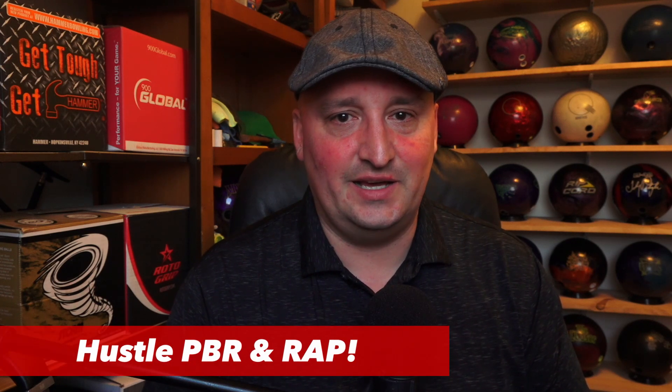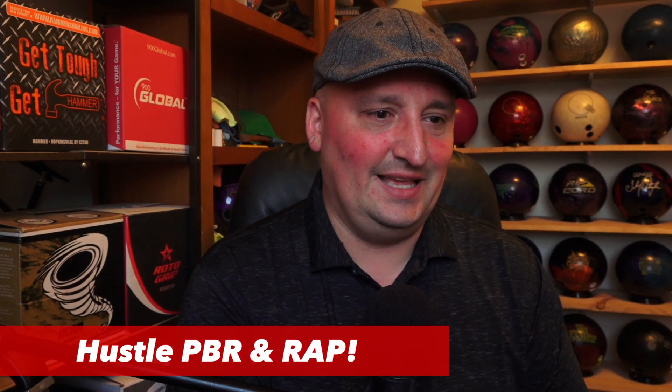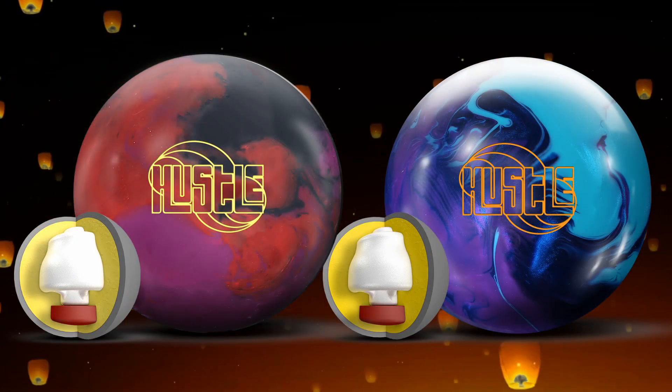What is happening bowlers, Chris Beans here with Bowlers Rant. Today we are going to talk about two new releases from Roto Grip: they are the Hustle PBR and the Hustle RAP.